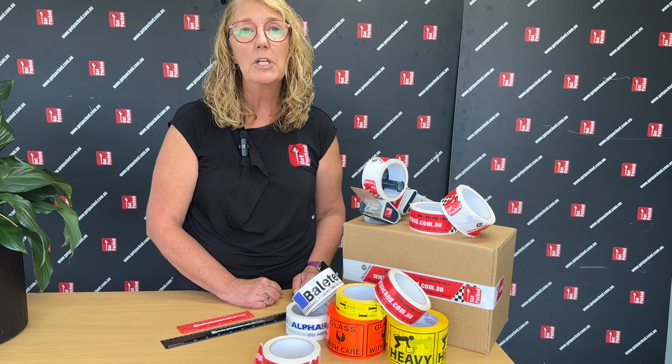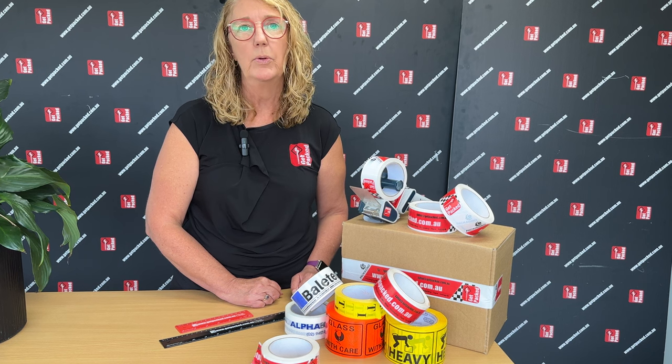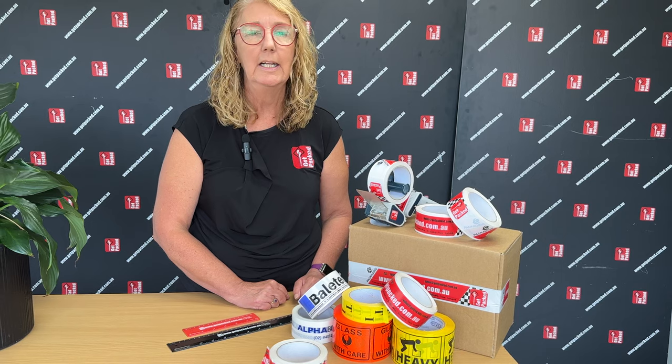It can also be a customized option for bags, mailing satchels, and poly tubing. Most products can be customized in some way with your logo. We are limited to three colors with packing tape. You can have a colored tape that is printed on, but generally a white or a clear in a polypropylene or a PVC material.